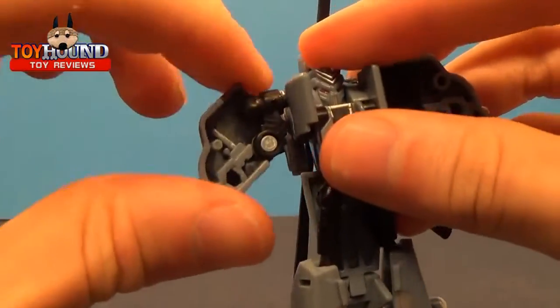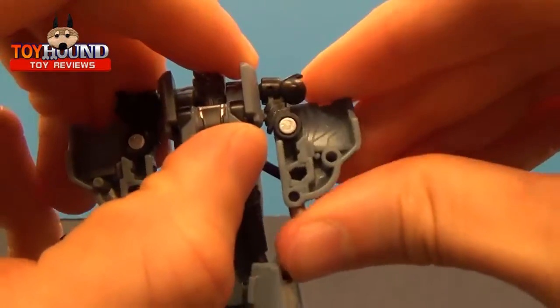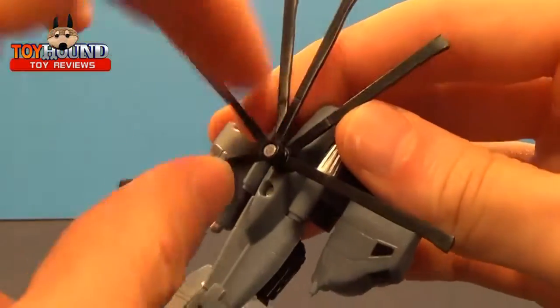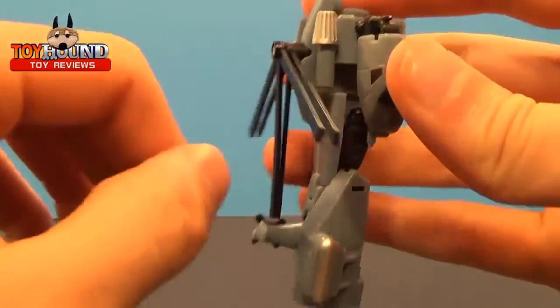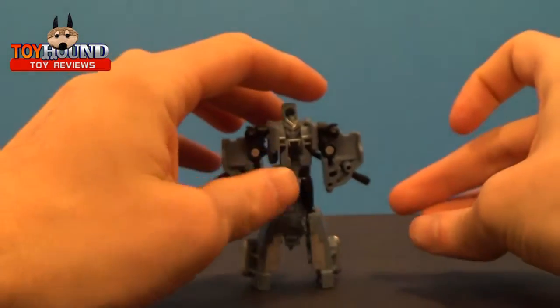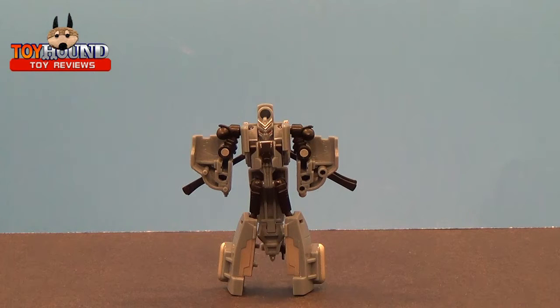Take the front piece of what would be the helicopter, push those pieces down — that makes the hands. Then take this helicopter blade and rotate it around. And there's Blackout. Get him adjusted and standing.